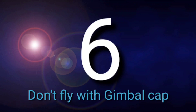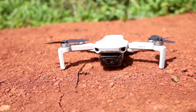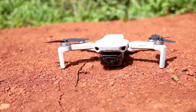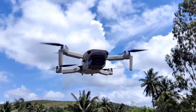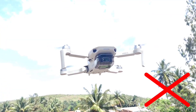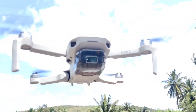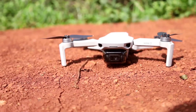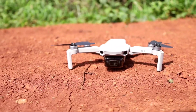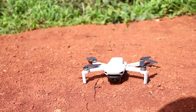The sixth mistake is flying your drone with the gimbal cap on. Many people, when testing the drone for just a minute, keep the cap on while operating it. This is totally wrong. When you turn on the drone with the gimbal cap on, the drone tries to stabilize the gimbal, but since it cannot move inside the cap, the motor threads heat up and the gimbal cable can get heated and damaged. Stop doing this right now — if the gimbal wire gets damaged, it will cost you around 3,000 rupees to repair.